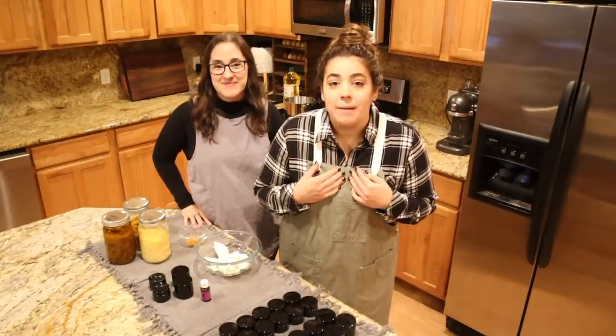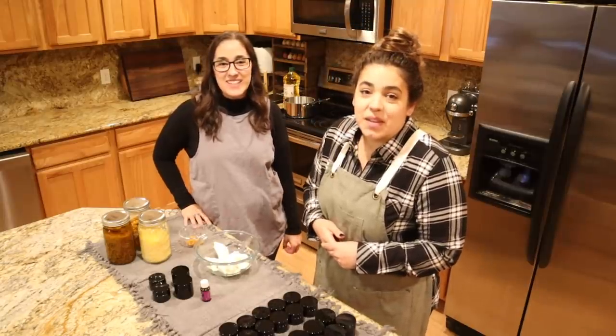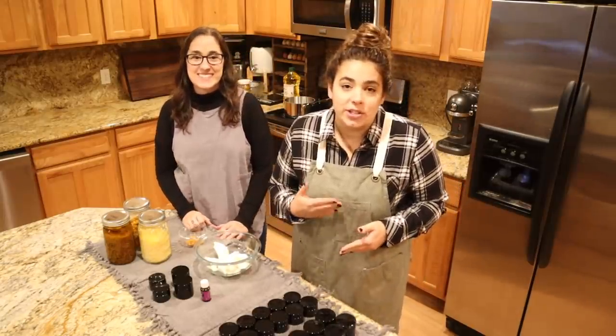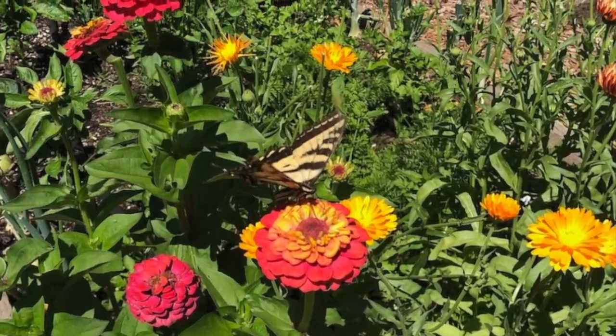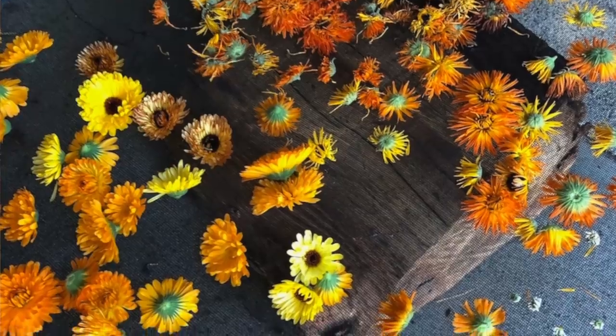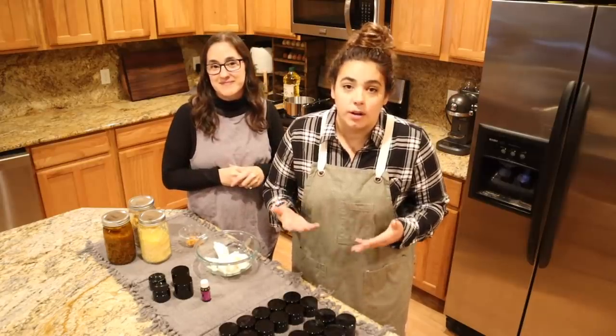Hey friends, welcome back to Agro Homestead. My name is Becky, my sister is in my kitchen today, and this is my sister Sarah. Hello everyone. Today we are going to be making calendula salve. All year I have been working on growing and dehydrating calendula so that we can make this salve. My sister has been making this for a long time and so she is over here and we are going to make it together.